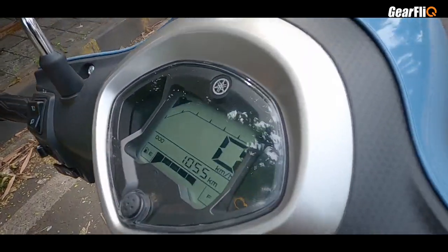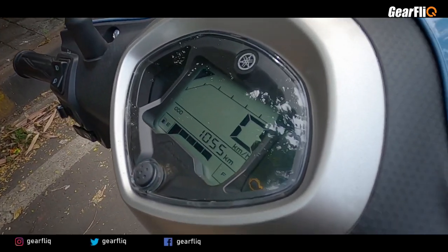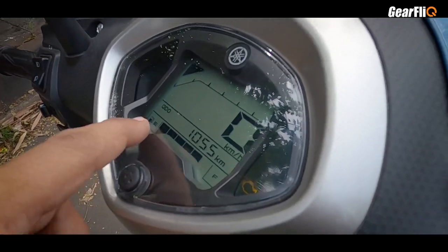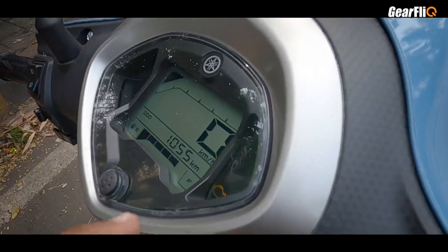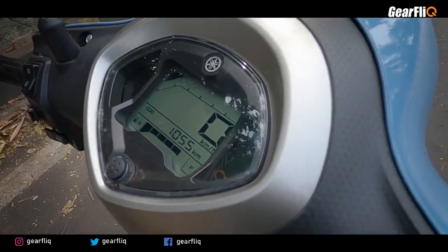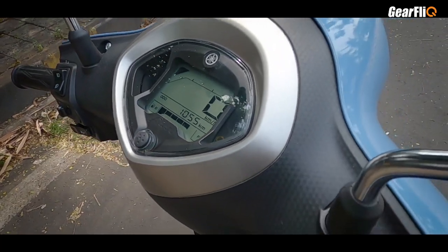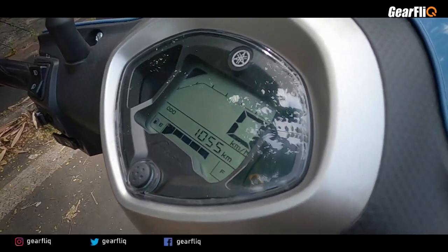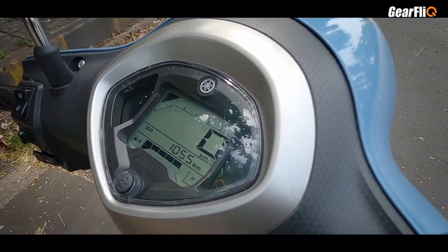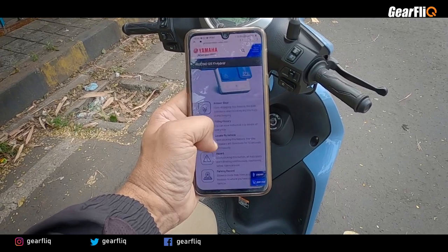One thing that hasn't changed is the instrument cluster, which is fully digital — similar to the first one. You get an odometer, a trip meter, and a fuel gauge. You don't get a lot of information on the cluster itself, but the top-end variant with a disc also comes with Bluetooth connectivity. If you pair it with the Yamaha Connect app, you get a lot of additional information.